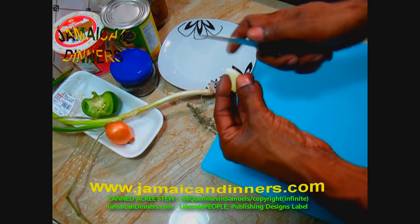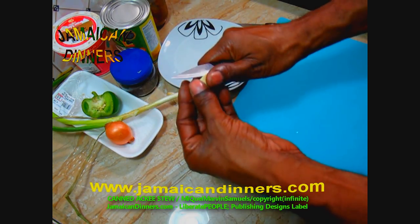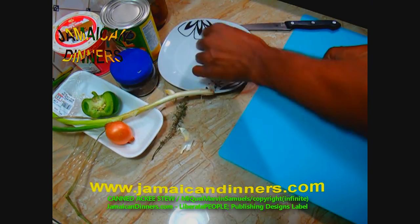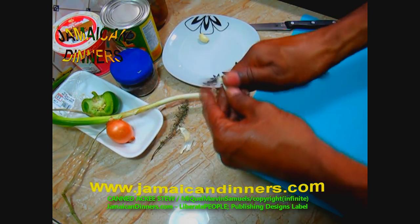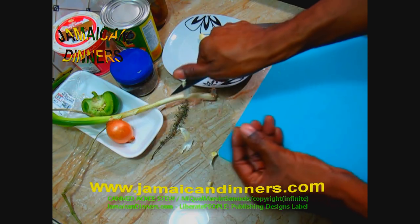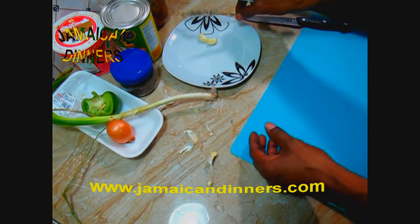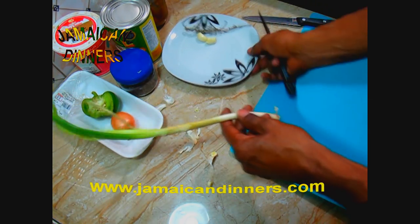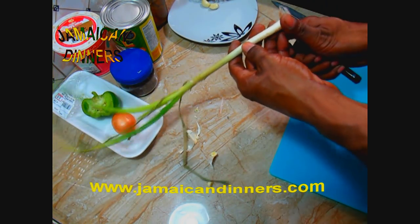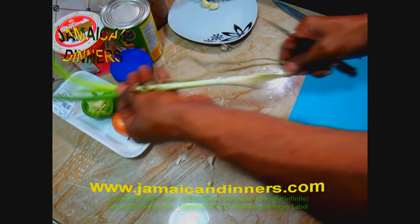Peel the garlic, cut off the ends, and trim off any spoilage. For the scallion, remove any dying leaves, cut off the root end and the tip of any dying leaf.